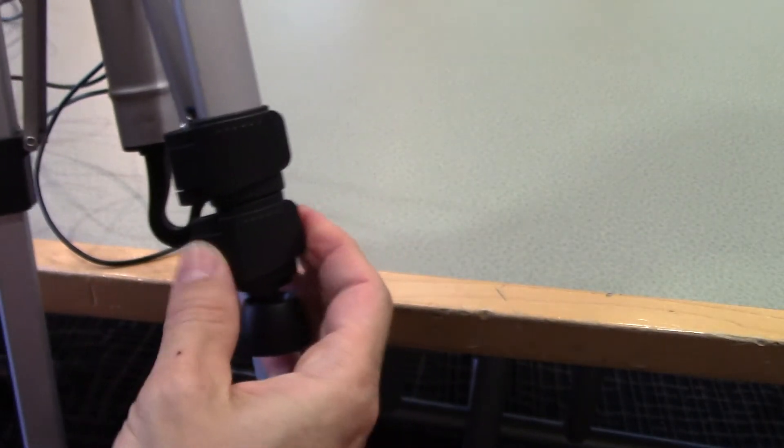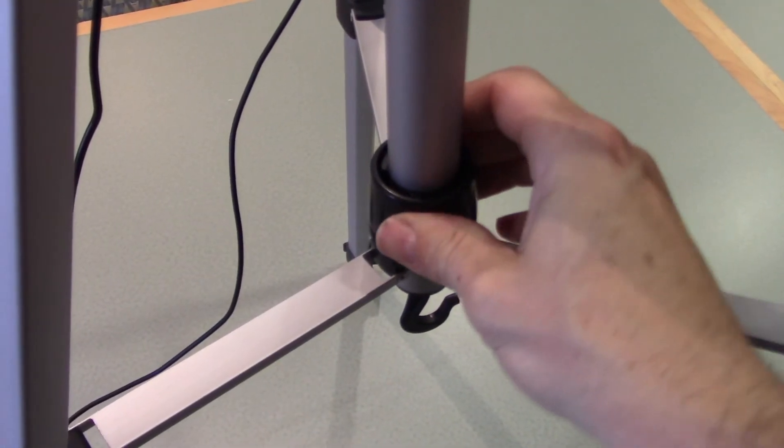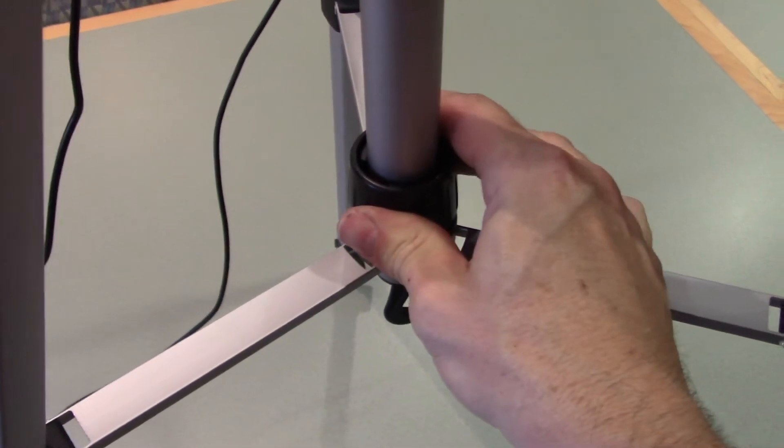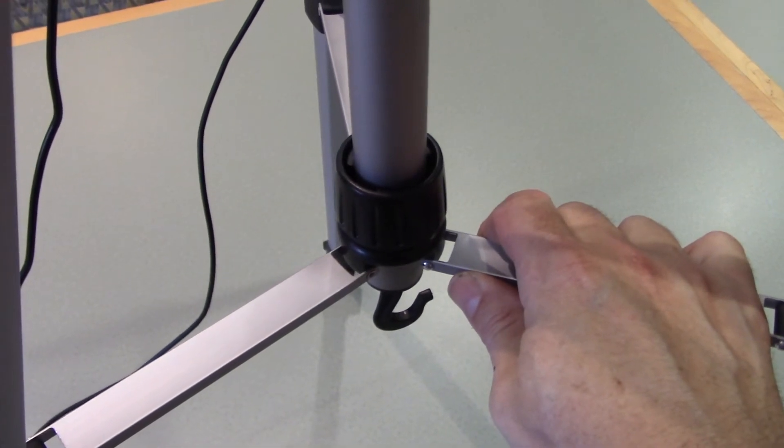Most tripods have two places where you can extend the legs. The bottom one — if you open the latch — will allow you to pull down the bottom leg. The second one will allow you to pull down the second section. You can, for example, only pull down one of the sections if you want the owl mounted not quite as high in your space. Once you extend the three legs, you should tighten the bracket in the middle of the tripod. This will allow the tripod to stay secured and not fold up onto itself.